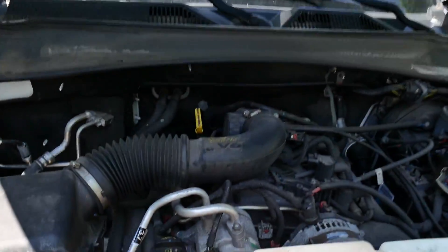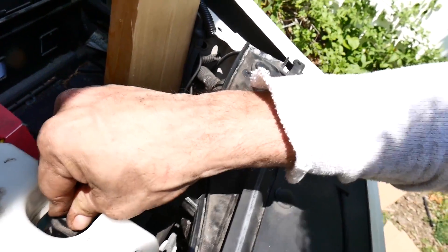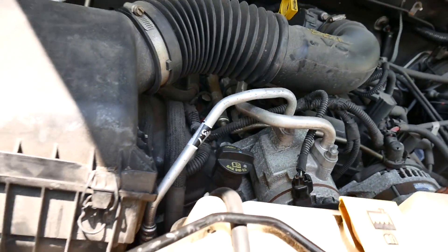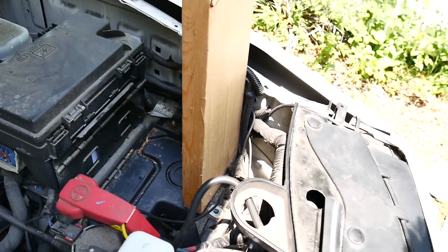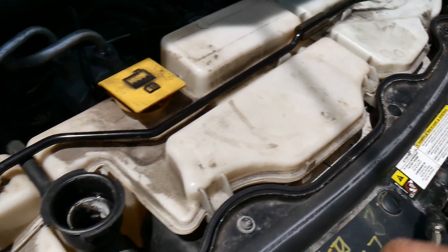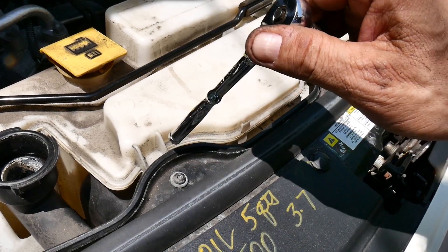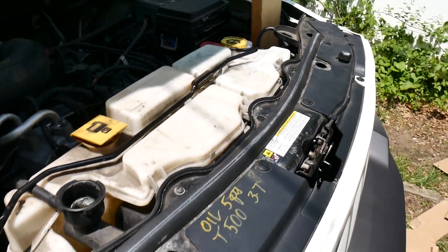Everything went back together easier than it came apart. I got everything in, got the screws in, the windshield washer reservoir back. I'm going to put the battery back in and fill it up with coolant. I did get the fan motor connector plugged in on the fan when we put that together, so that's good. Just double-checked everything and the battery's going in. These little torx screws are a pain in the neck — you have to be careful because some go into plastic directly, and if you over-tighten any of that stuff you're going to break it.